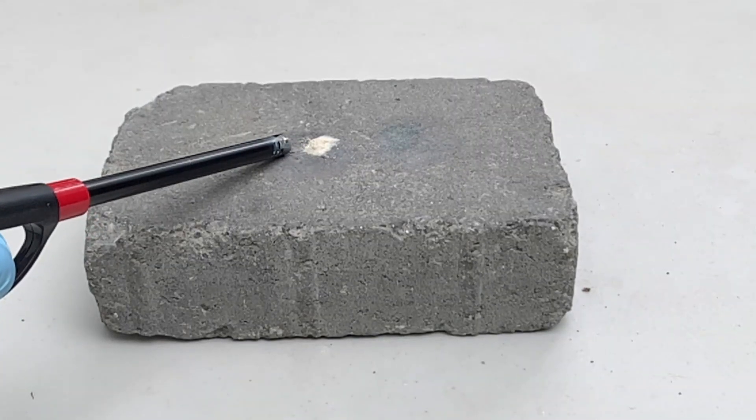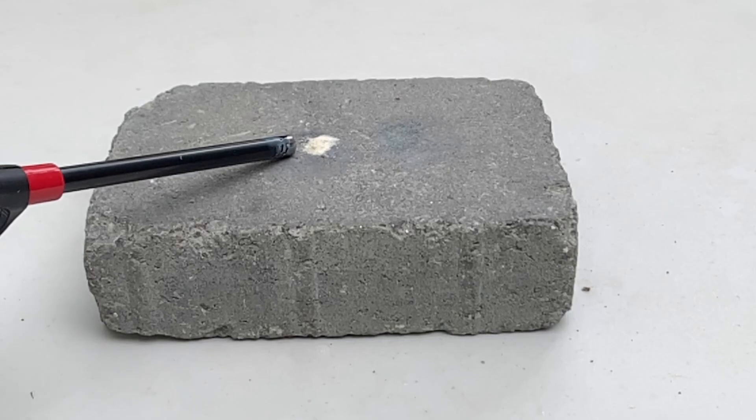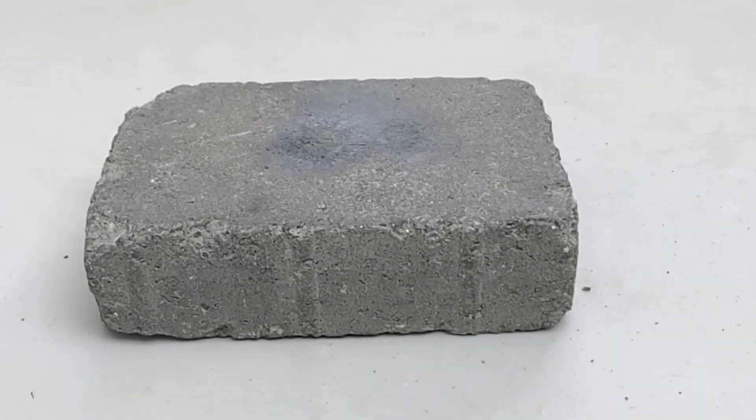If you like to store your mercury fulminate, I highly recommend storing it underwater and recrystallizing it, as it reduces the compound's sensitivity to friction and shock, as well as improves its long-term storage ability.